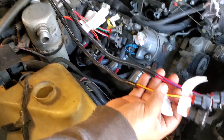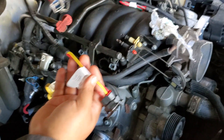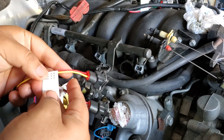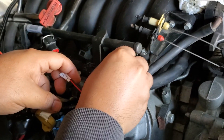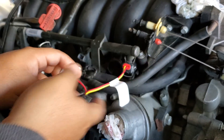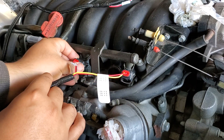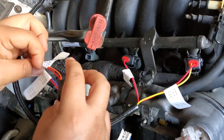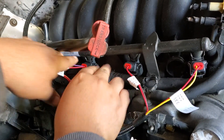I'm going to start off by installing these fuel injector plugs, the fuel injector harness. These are labeled and I'm going to start on the passenger side with two, four, six, and eight.